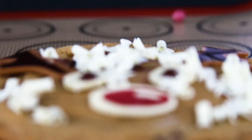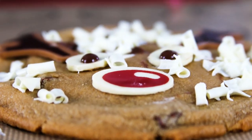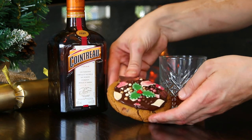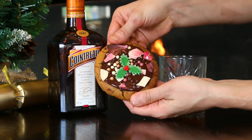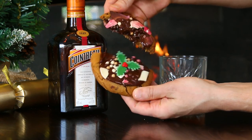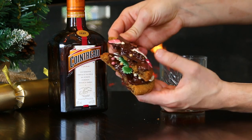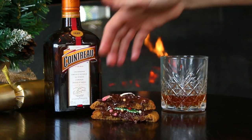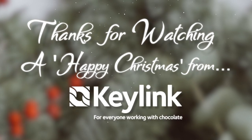So there you have it, your reindeer Christmas themed cookie. I hope you've all enjoyed this video. Feel free to tag us in the creations that you post on social media, and we hope you all have a very Merry Christmas from everyone here at Keylink.